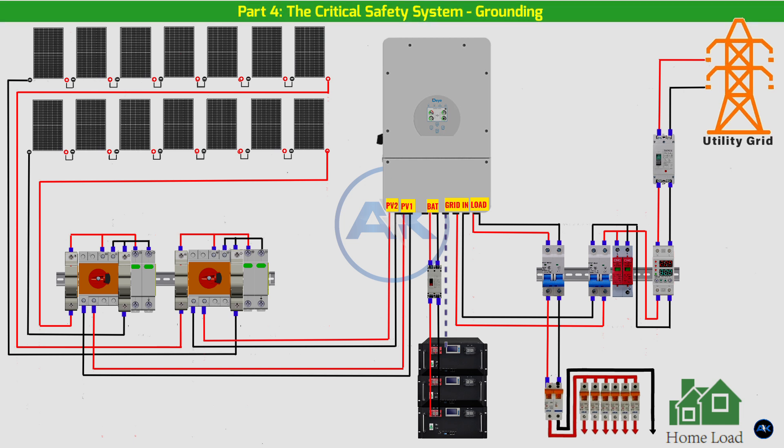Part 4: The Critical Safety System — Grounding. Let's talk about the most important and often overlooked part of the installation: the grounding system. A proper grounding system provides a safe path for fault currents to flow to the earth, preventing electric shock and protecting your equipment from lightning. We have two separate grounding systems: DC and AC.